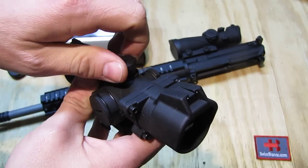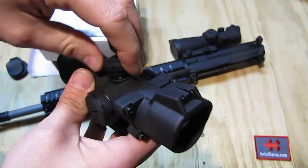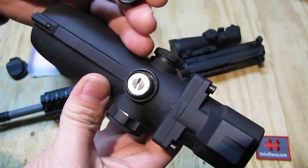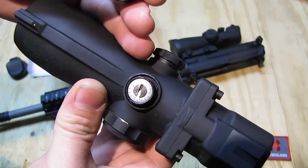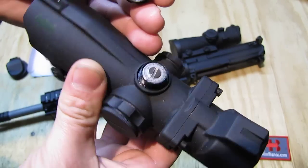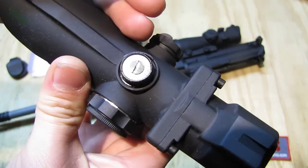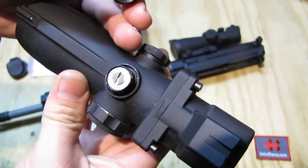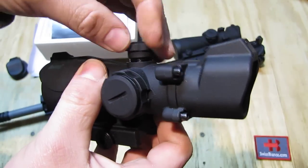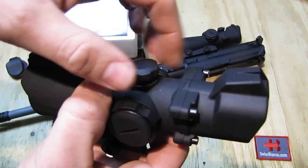I just unscrew the one on top here. I put a bit of grease on it already, so it's a typical adjustment — clearly marked with an arrow towards the right. Below it there is a rubber O-ring so it is a bit sealed off. Up and down and left and right is exactly the same.